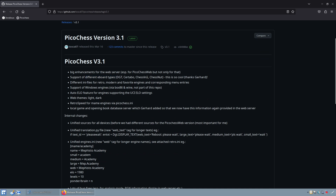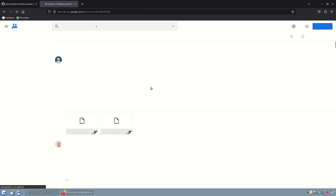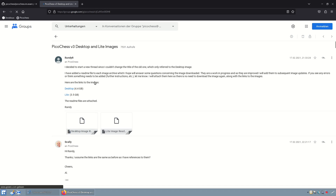With version 3.1 the Chestnut boards are supported. The easiest way to get started is to download the pre-compiled images linked in the Google group and start a Raspberry Pi 3 or 4 with it.